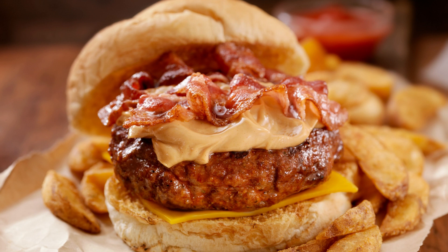In a separate large mixing bowl, cream together the butter, granulated sugar, and brown sugar until light and fluffy. Add in the eggs one at a time, mixing well after each addition.